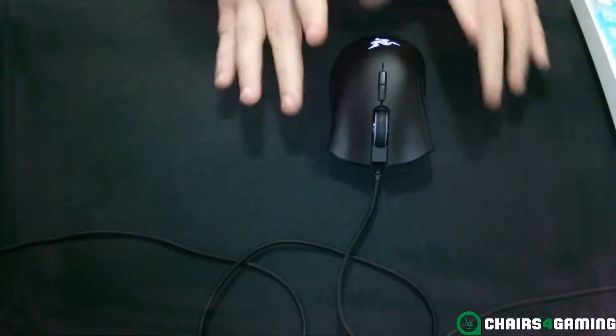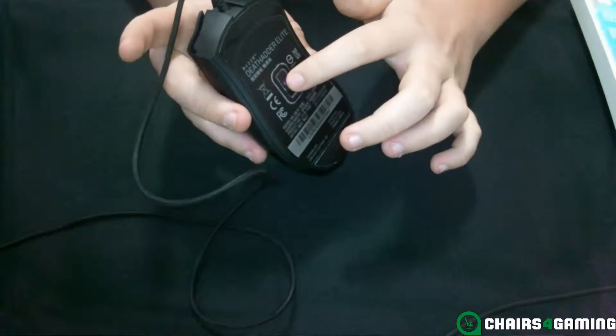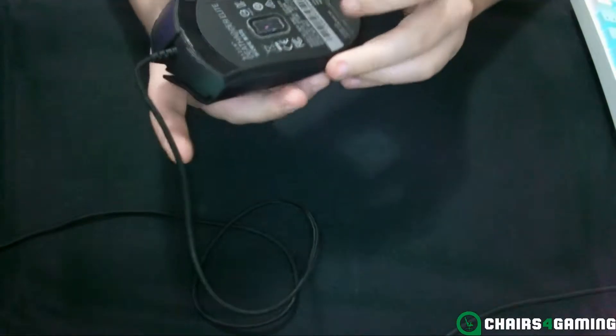Hey guys today, I'll be checking out the Death Adder Elite. First off, it has a 16,000 DPI sensor, which is amazing.